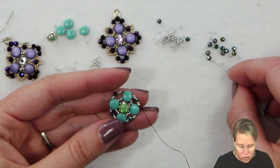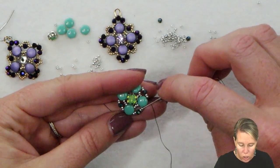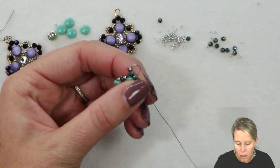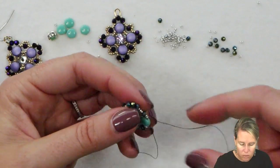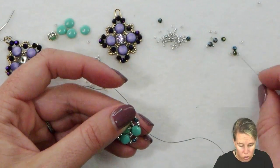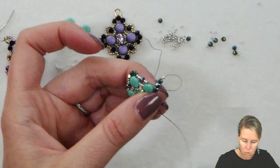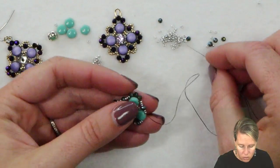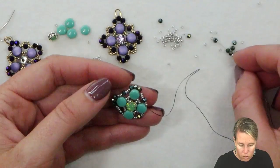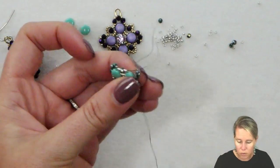On the corners we're going to grab one 15-0 followed by three crystals followed by one 15-0. Arching over them, those are going to go around the Disc Duo and you're going to sew through the next set of seed bead and crystal mix. Continuing on, you're going to do that same exact thing over every corner — one seed bead followed by three crystals followed by one seed bead, and then on to the next grouping. Since we are doing a square design, we're going to be doing this four times.